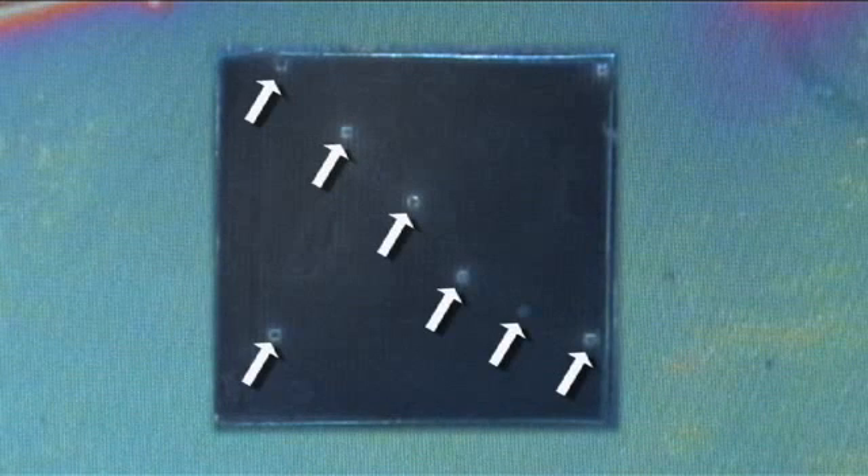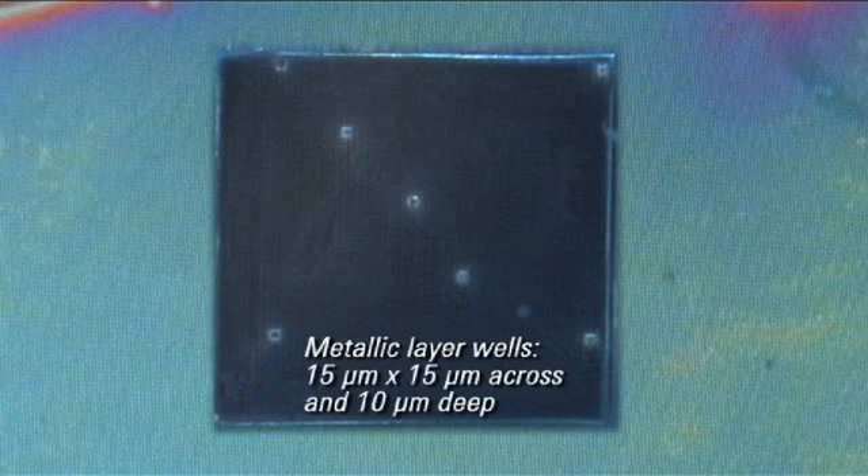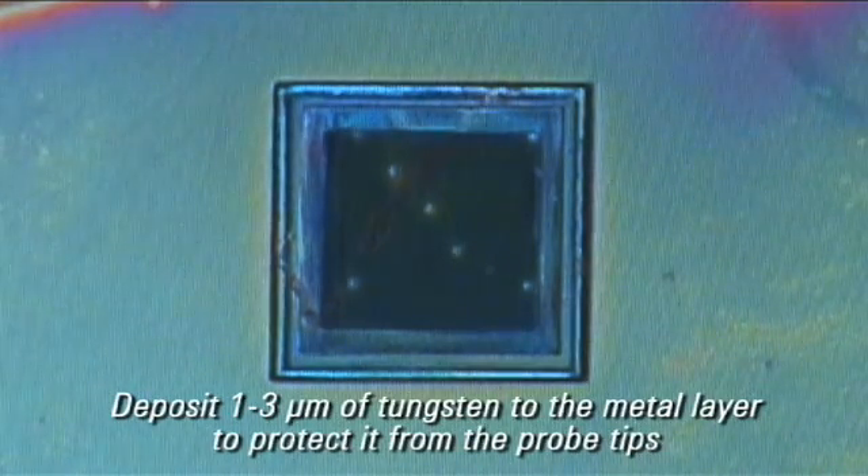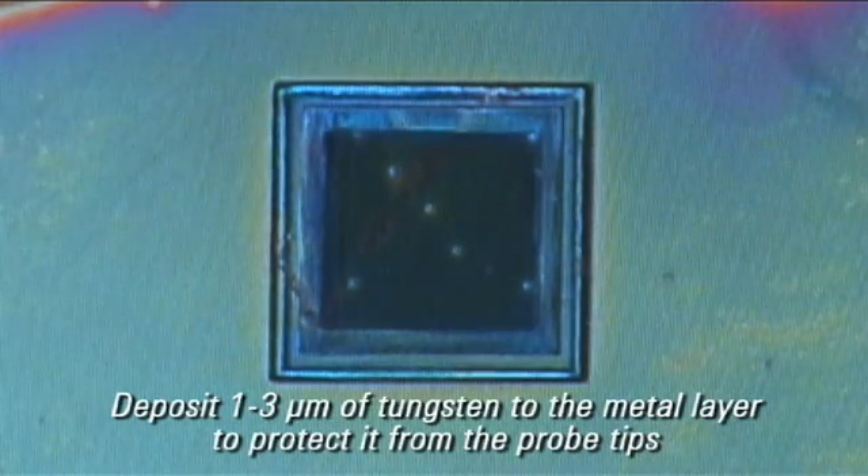Within the trench, use a FIB or focused ion beam process to create at least two wells to the targeted metallic layers. These wells should be approximately 15 by 15 microns and 10 microns deep. The wells keep the probe tip from skating across the surface. Last, use the FIB to deposit one to three microns of tungsten to the metal layer to protect it from the probe's tips.